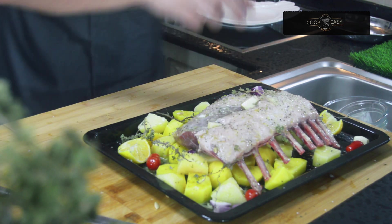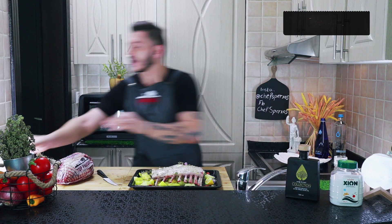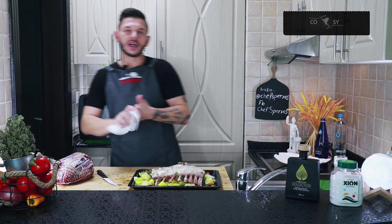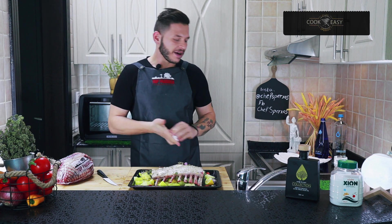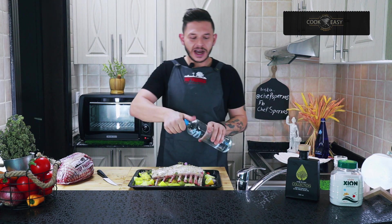I'm going to add a little bit of water in the tray to help the potatoes cook perfectly. Then I'll also add a little bit of zawari water I have here.